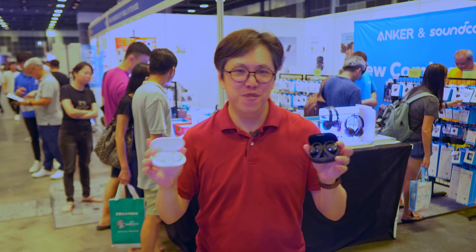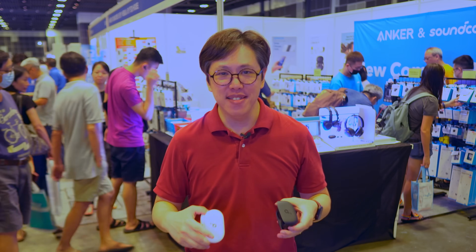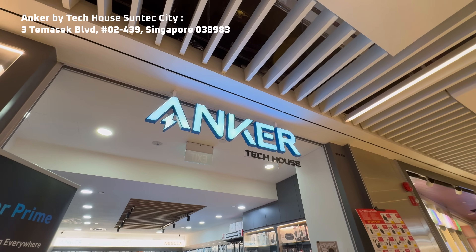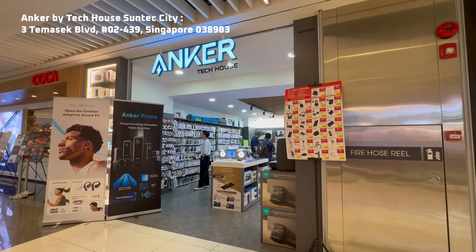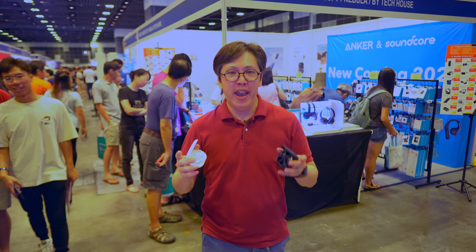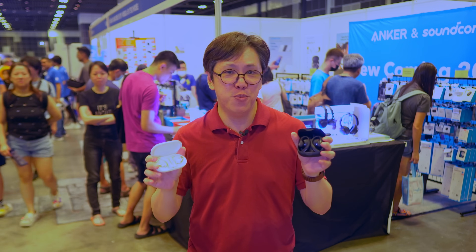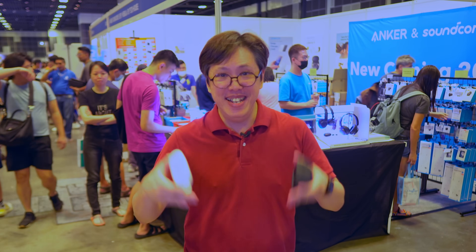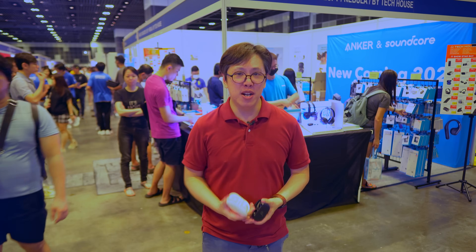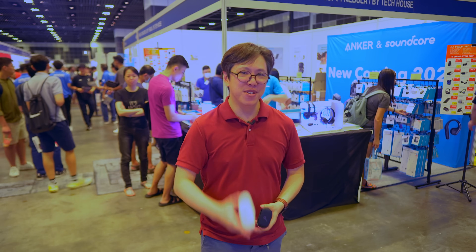So these are the Soundcore AeroFit headphones, some exciting products from Anker featured here at the IT Show at Suntec City, Singapore. And by the way, you can also find them in Singapore's Anker brand store, TechHouse, so come on down — they've got their full range of audio and charging solutions. This is a brief overview, but if you want me to go more in-depth into their sound and performance, let me know in the comments below. Big shout out to Anker for partnering on this video. Thank you guys for watching — see you in the next one.